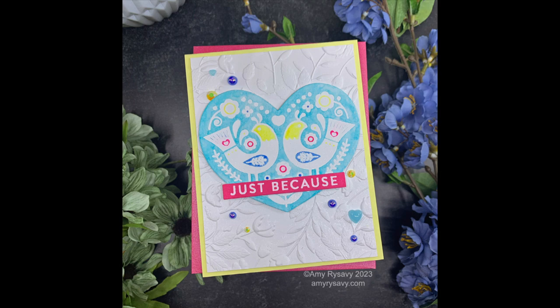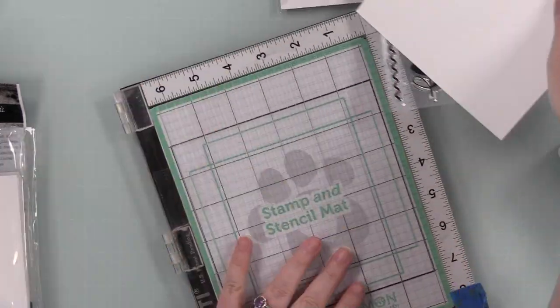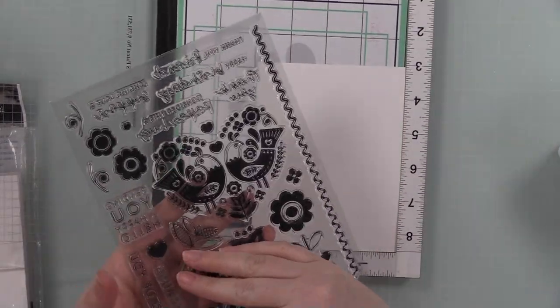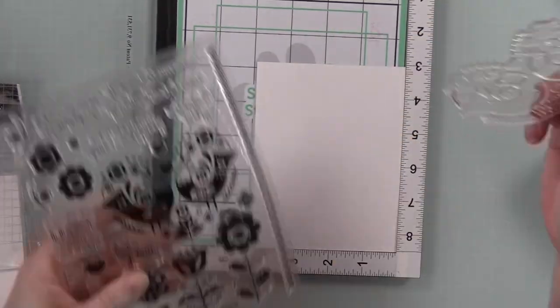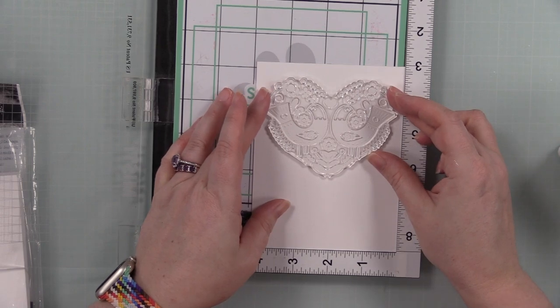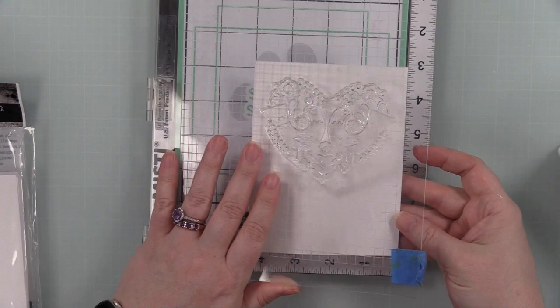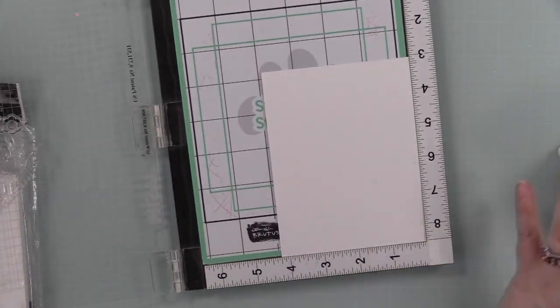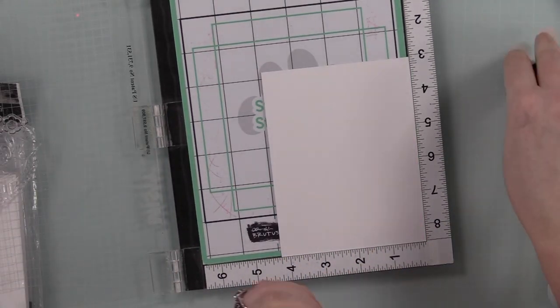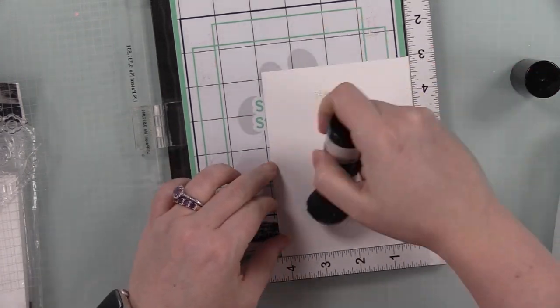Hello friends, Amy R here with Prairie Paper and Ink with my card for this week's Color Throwdown challenge that I'm actually on time for, most likely because I'm the host this week. I wanted to use Simon Says Stamps Happy Hello stamp set again - my last video I did the unboxing and made some cards using patterned paper and some of the sentiments from this set.